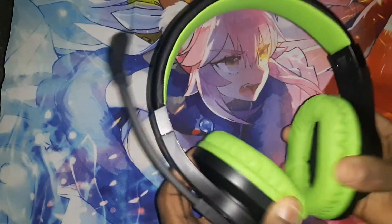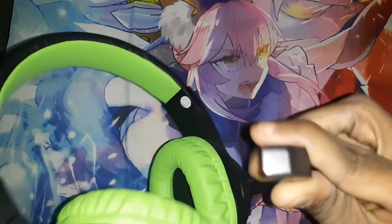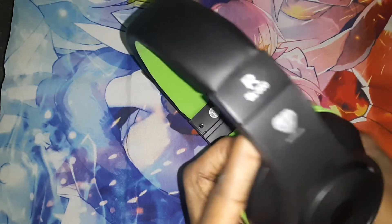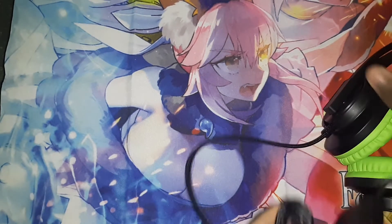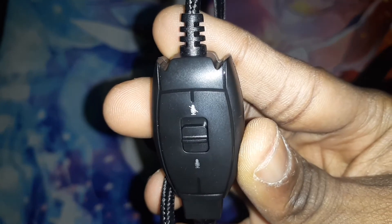So here it is. You can see the mic right here. You can see the giant wheel. This is the right side, this is the left side. The cable down here — it's not detachable, but it's fine. The cable right here. You can mute the mic right here, and you can unmute the mic.